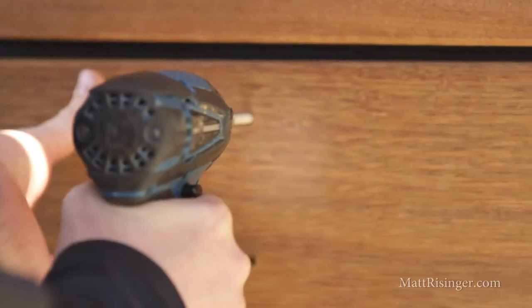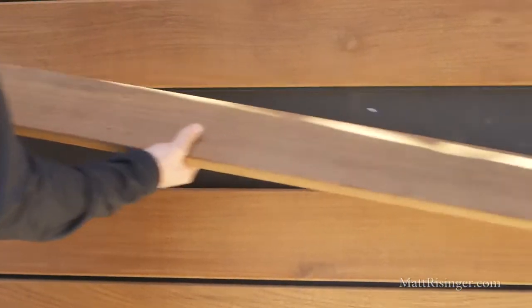Let's take a look at what's actually behind this open joint rain screen and we'll talk about a few of the best practice details we used here. Let's see what's behind that IPE board now.